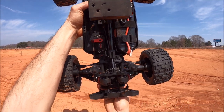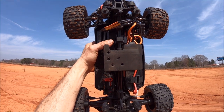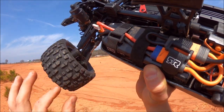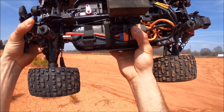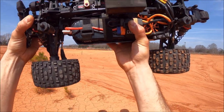I changed the diff setup in this truck — I'm running 50,000 weight in the front, 200,000 in the center, and 20k in the rear. I did switch out to the Arrma steering link rod ends because the stock ones broke on me, so hopefully those will hold up a little bit better — they're a little beefier, a little more flexible. Again guys, I got this truck from Chicagoland RC. Check it out at chicagolandrc.com — you can get 10% off with coupon code CHICAGO10, and free shipping.